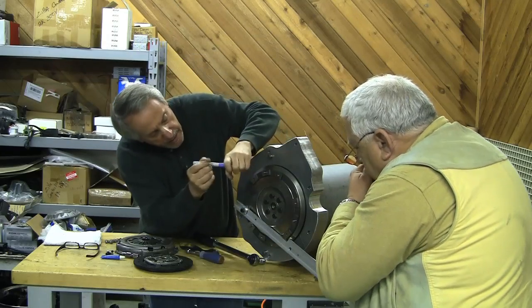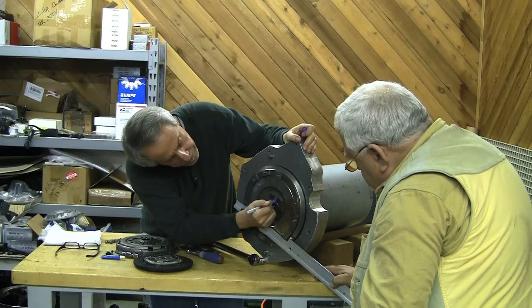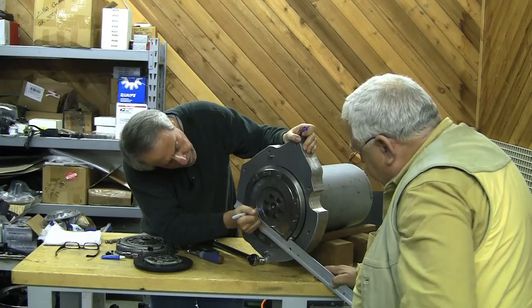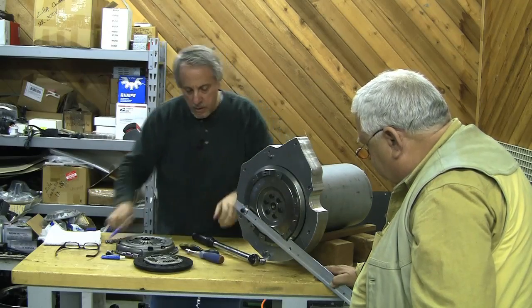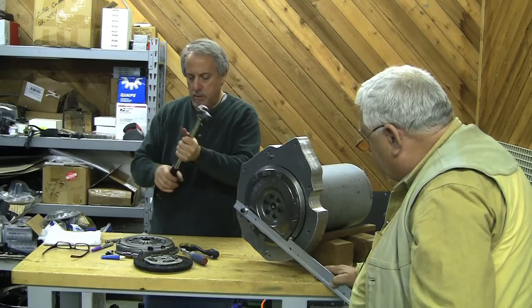So now we're going to go 90 degrees. So 22 foot-pounds plus 90 degrees — you're just going to put a little mark on here, about a quarter turn after 22. It must not be too critical. Probably wanting to prevent us from over-torquing it.